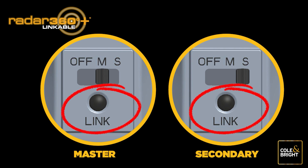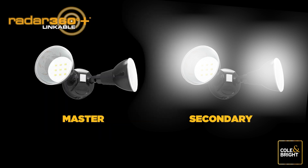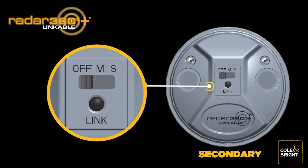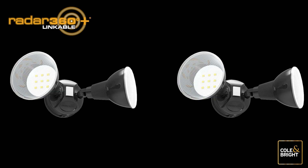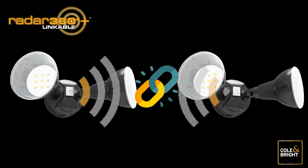Once the switches have been set, press the link button on both units simultaneously until both lights begin to flash — the lights will now start pairing mode. Once the light on the secondary unit stops flashing and becomes a steady white light, pairing has been successful. The master light will still be slowly flashing. Push the switch on the secondary light to off, then push the switch on the master light to off as well.